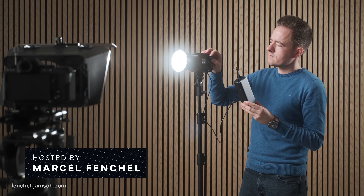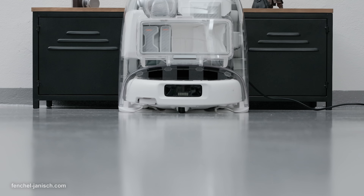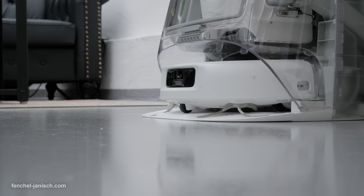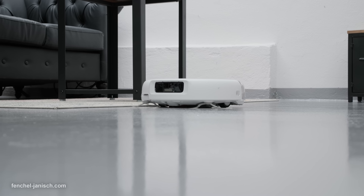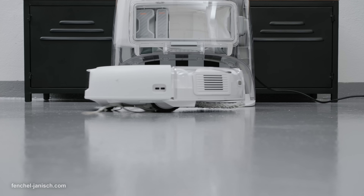We always need a clean studio in order to record our videos, but daily vacuuming and mopping is the first thing that slips when productions are staggered. Whether you work from home, at an office or in a studio, a robot vacuum that truly runs itself is worth more than a shiny spec sheet. Here's a practical look at how this one helps creators keep the space ready to shoot.